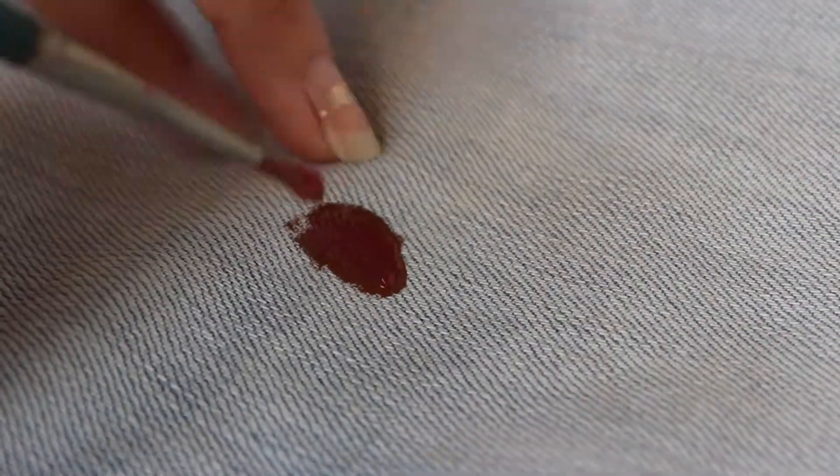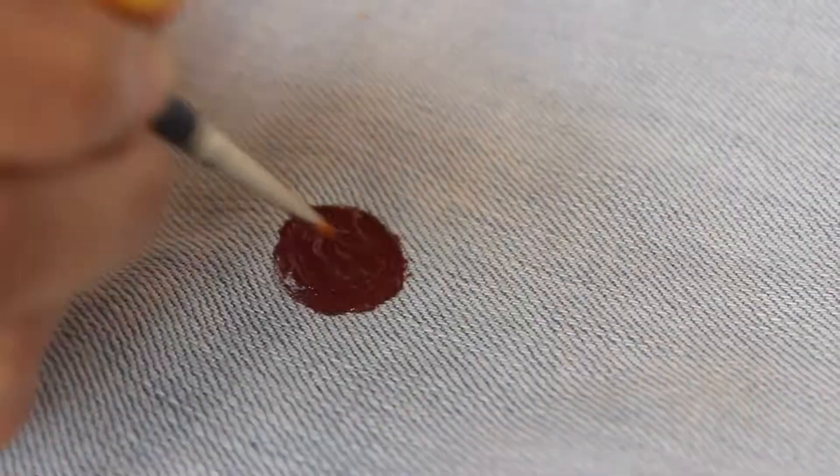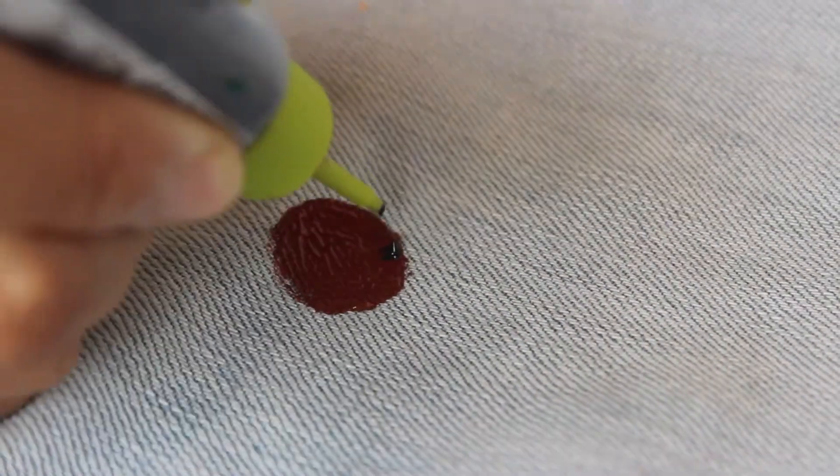First, draw a small circle using a paintbrush like this. Next, add some black dots using a 3D outliner to make sunflower seeds.